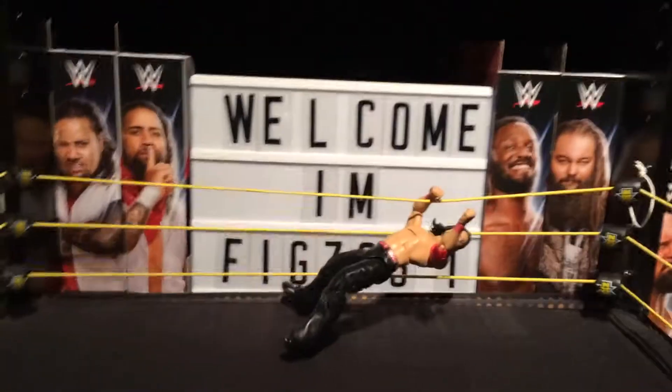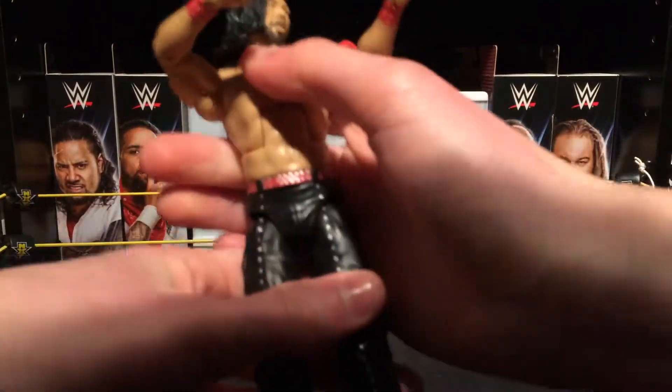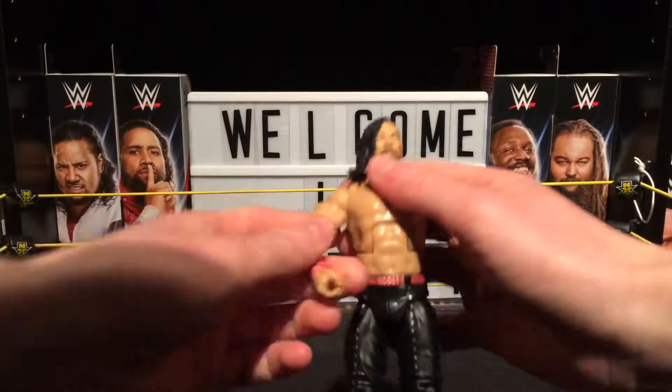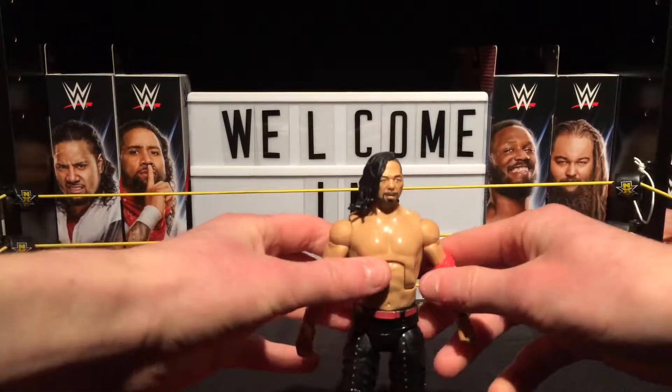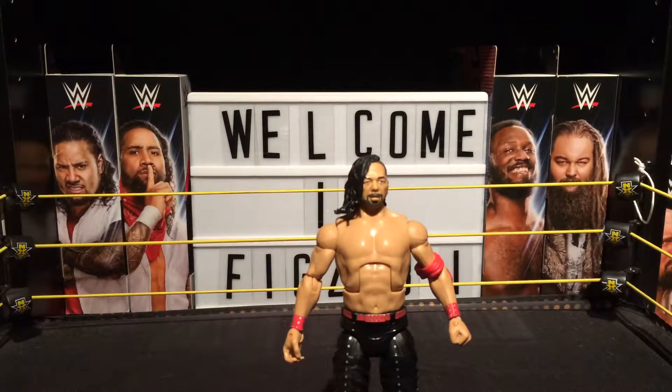Absolutely awesome guys. Definitely recommend picking up this Shinsuke Nakamura. The cloth accessories are actually really easy to put on. Absolutely awesome guys, so happy I opened this — now it's going to look good on my Smackdown Live shelf. That's been it for this one guys, I'll see you in the next one.